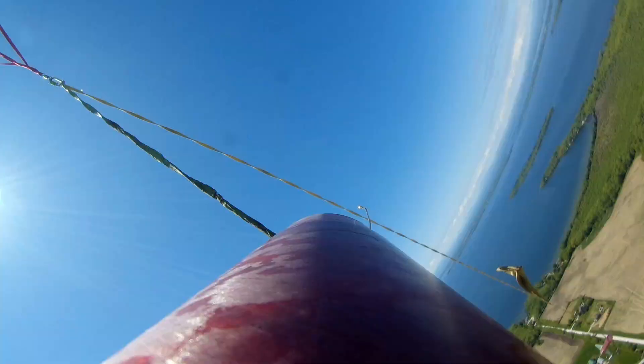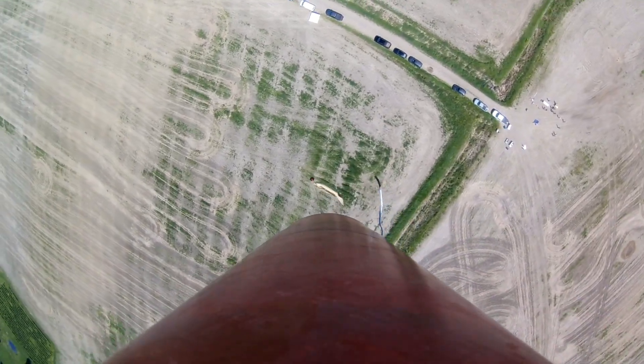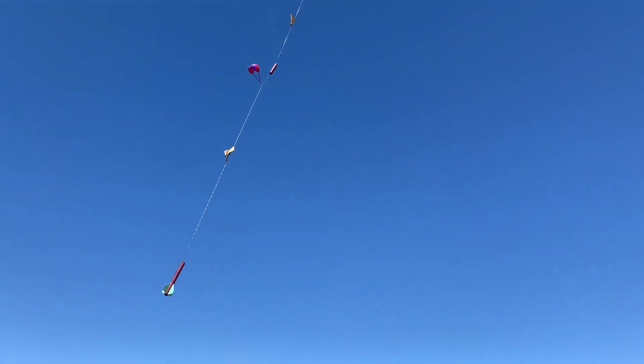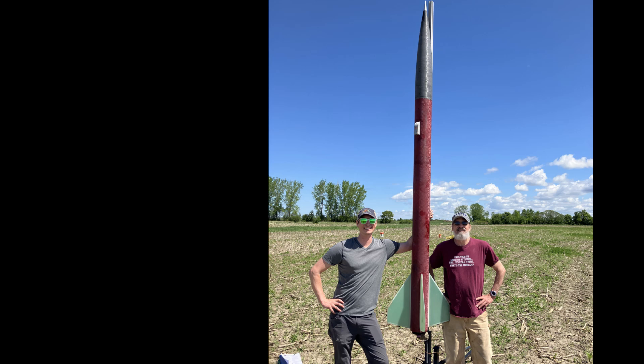Very straight. Very straight indeed. Back over — there we go. Oh yeah, that's the drogue, 24-inch. Nobody catch this — thank you guys. As long as the electronics are dry — cool, that was it. Thanks for watching guys.